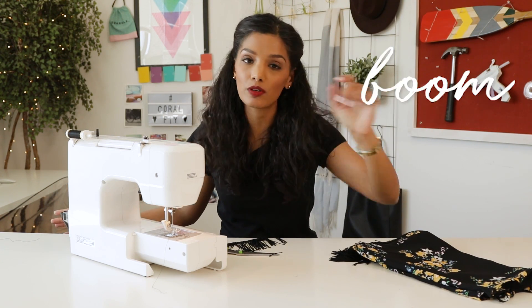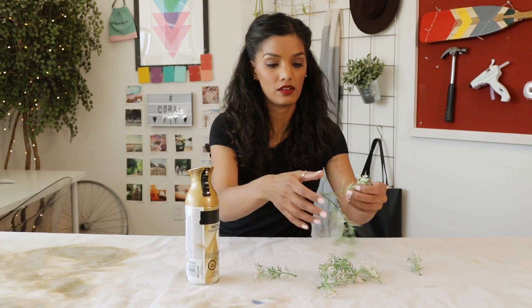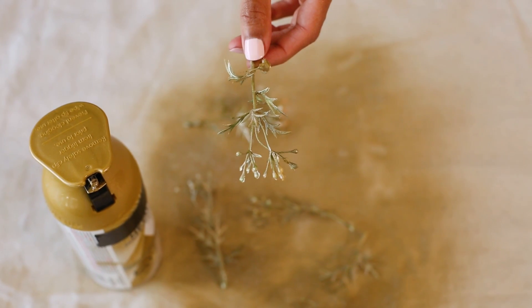Now onto a floral crown — it's another five minutes and you are festival ready. To get my crown to look like the shirt that I just made, I'm gonna grab a drop sheet, throw it on the table, and spray paint the flowers. And once they're dry, they'll look something like this.